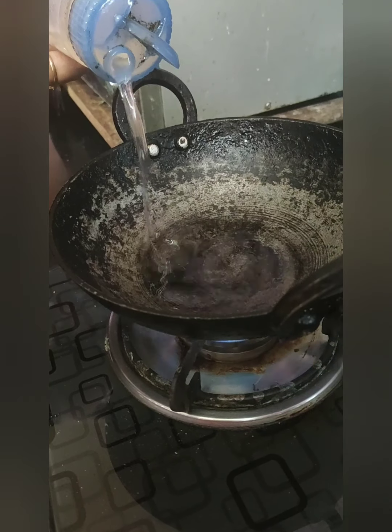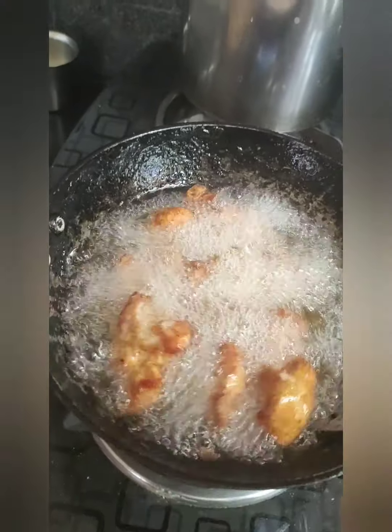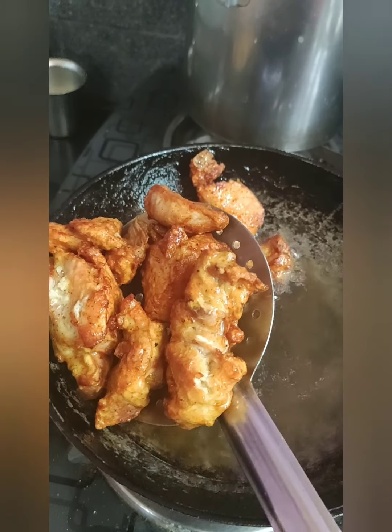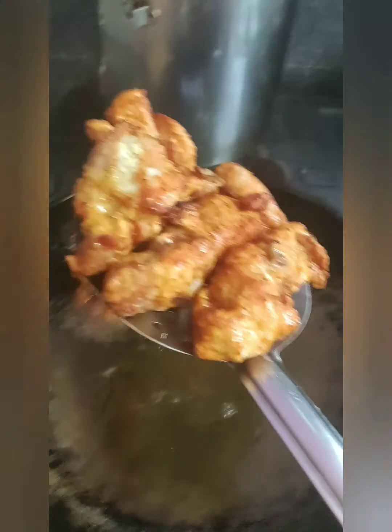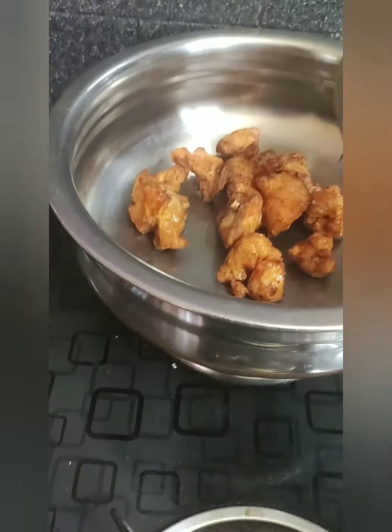For the frying pan, I am going to add coconut oil and fry the chicken pieces nicely. I am going to fry all the pieces using the same procedure.